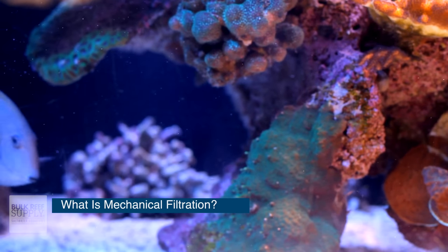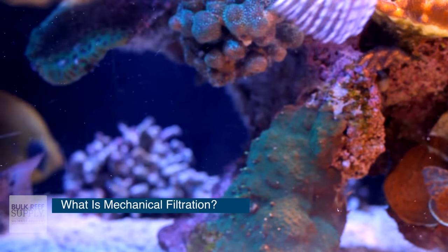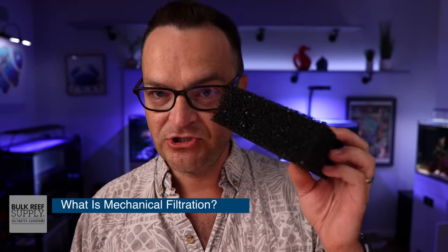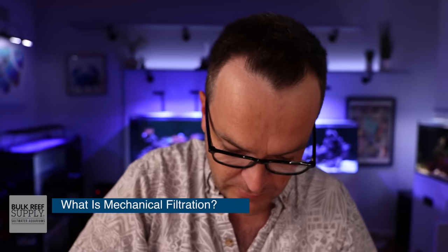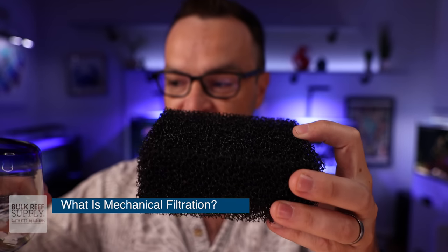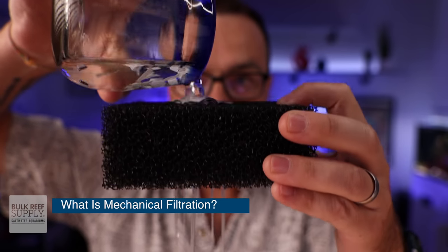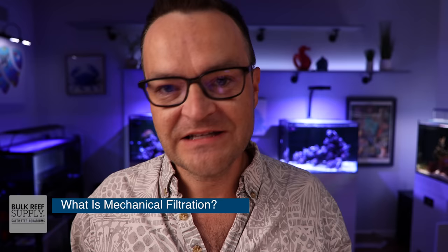Very simply, mechanical filtration removes particulate matter from water — fish food, fish poop, free-floating algae, anything that's a solid substance. The easiest way to understand it is with a sponge. I actually prepared a little experiment. We have a sponge, some water, and a whole bunch of pieces of paper. We put the paper in the water, swirl it around, then pour it through the sponge. The water passes through and all of the paper is filtered out. That's mechanical filtration.